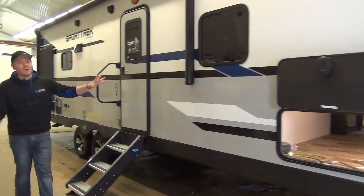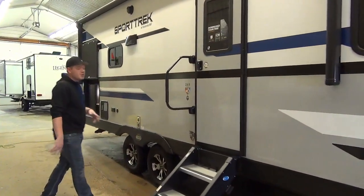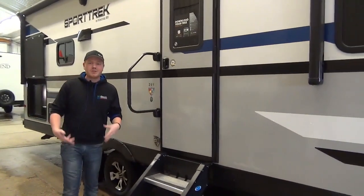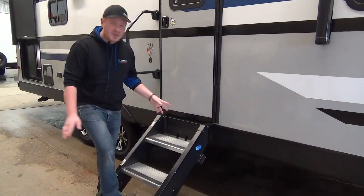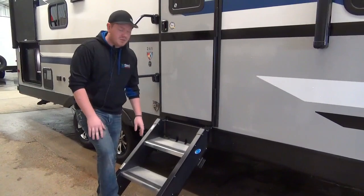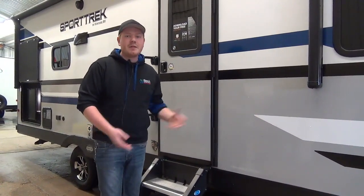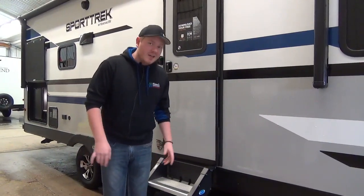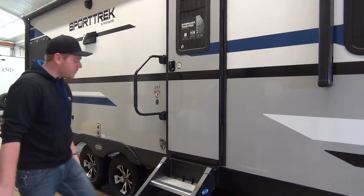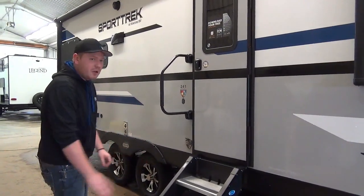Coming further down you'll see our large 12-volt power awning with LED light strips and outdoor speakers. You'll also notice these brand new steps. These made a big splash in 2019 and everybody's doing them now. They actually rest on the ground, mounted to the trailer, and flip up inside for travel so they don't get dirty. No more bounds — really cool, especially for people with bad knees.